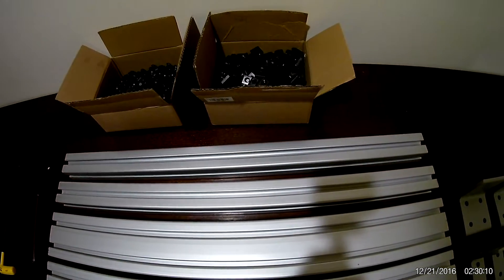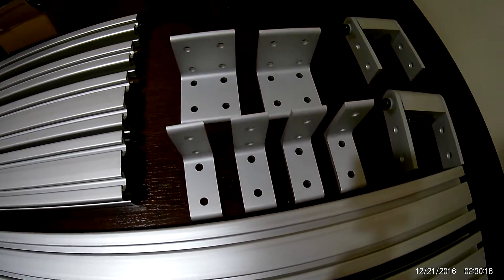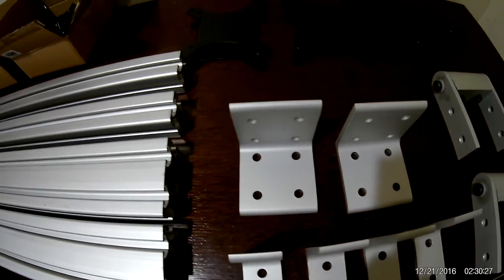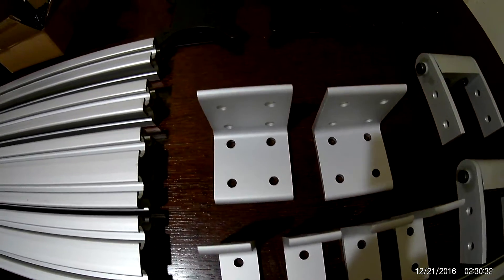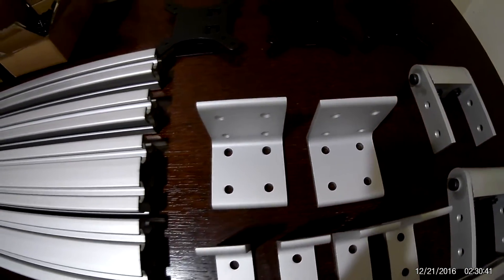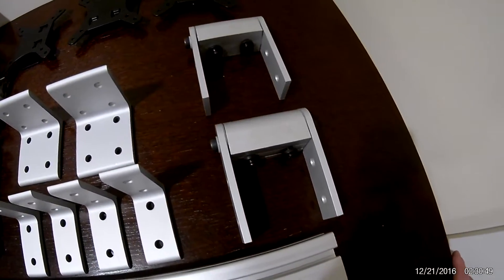These two are 15x15, 24-inch sections which will be the feet holding up the vertical sections. These are four-by-four angle brackets that will hold the vertical sections attached to the feet. And these are four-by-four eight-screw angle brackets that will hold the horizontal main section to the two vertical sections.